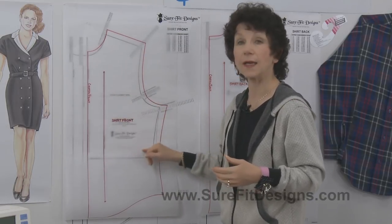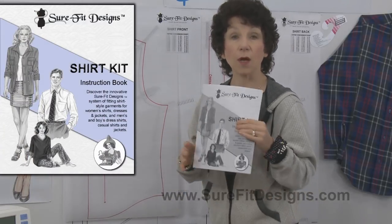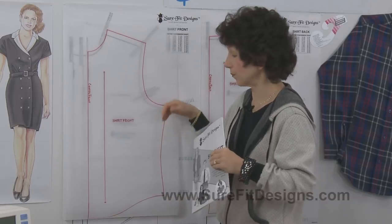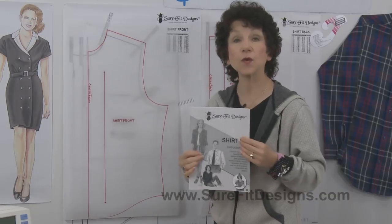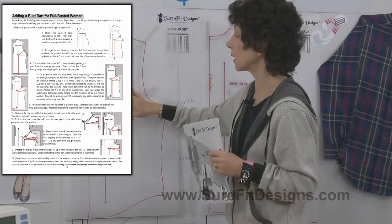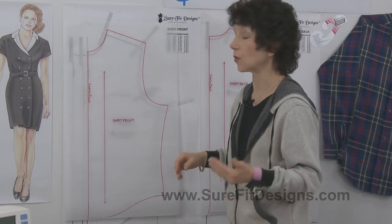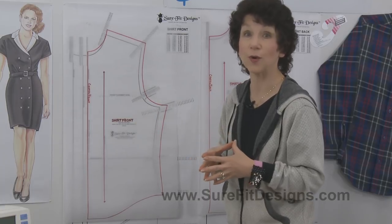Another way to address a full bust is to add a bust fitting dart. The instruction book that comes with the Shirt Kit gives you directions on how to bring the front out for a larger front and narrower back, plus a separate page on how to add a bust fitting dart. Adding a dart will also give you more ease in the front. We also have a video showing you how to add the dart in the front of the shirt.